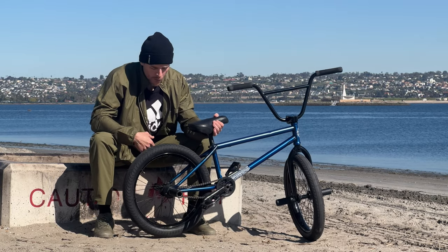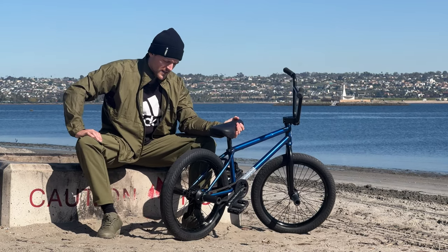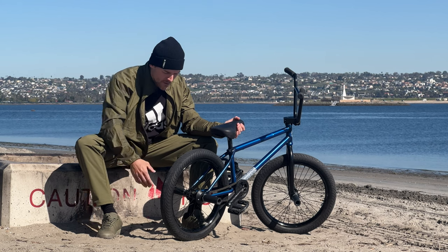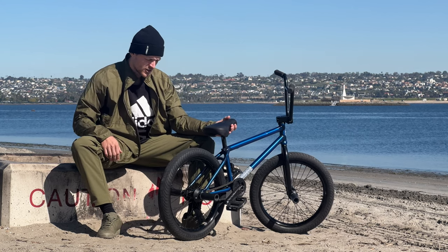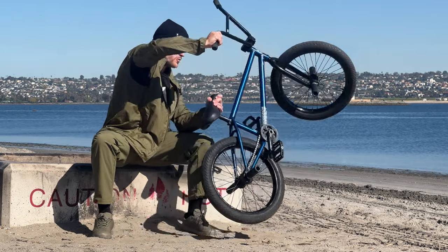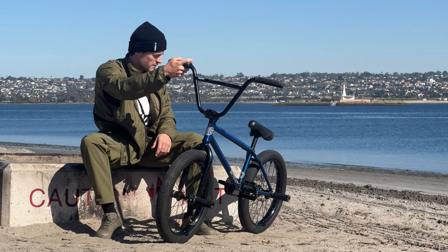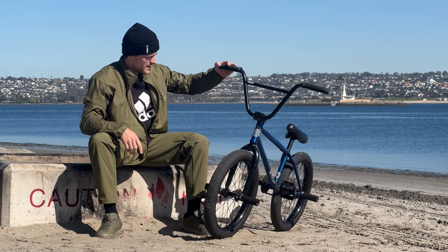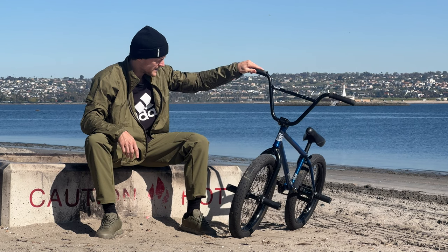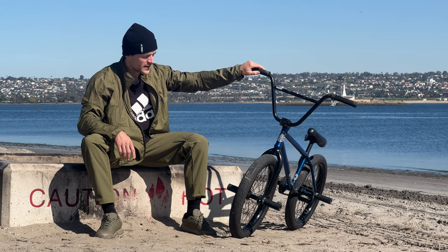I like to run my back wheel pretty much all the way at the end of the dropouts. For a while I was running it slammed, but when I'm riding transition and going fast I like a little more stability. I found that running the frame right at the end makes it a little longer than 13 inches, which is solid for me — I don't have to worry about looping out but it's still nice and responsive. I'm really obsessed with this frame. I've been testing and riding different frames for the greater part of the last decade and I think I finally have it all figured out — this is pretty much everything I want in a frame.